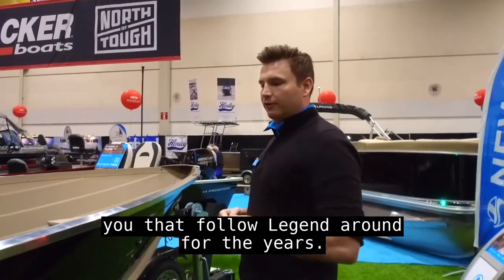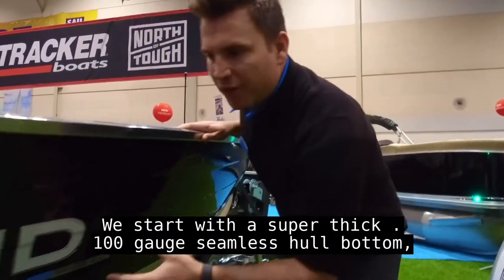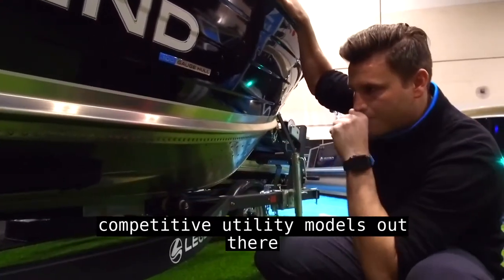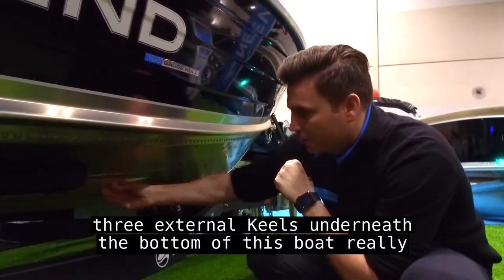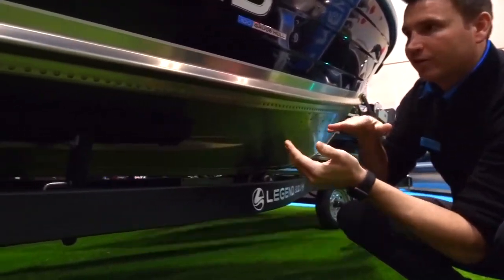For those of you that have followed Legend over the years, these models have been a staple in our lineup. We start with a super thick 100 gauge seamless hull bottom — that's quite a bit thicker than a lot of competitive utility models out there. Three external keels underneath the bottom of this boat really help with the stability of the model and help you slice through the water.